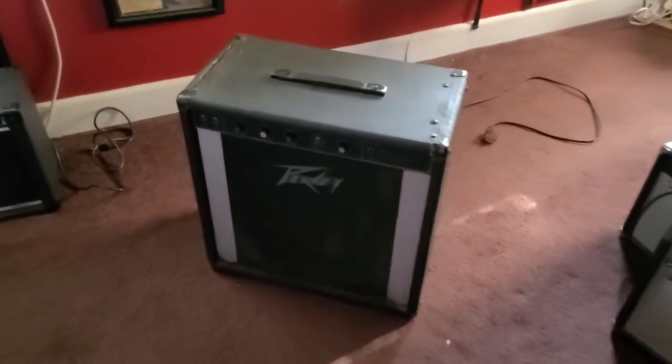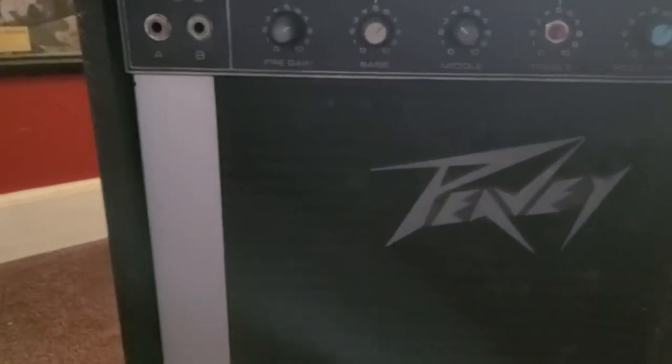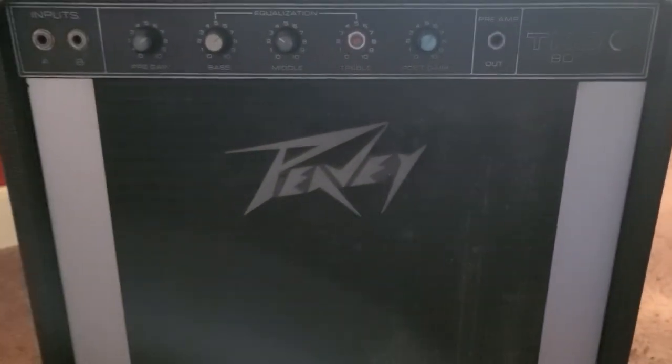This is a bass amp I gave my son quite a few years back, and he just recently gave it back to me, which kind of inspired me to get this bass in the first place.